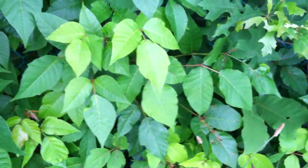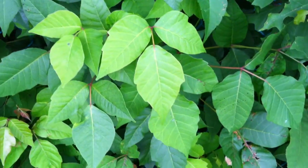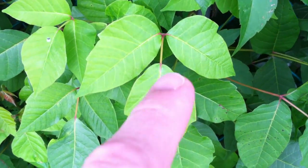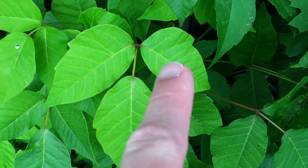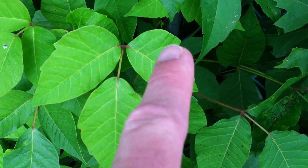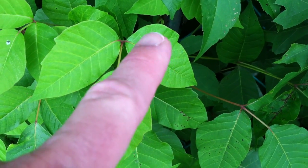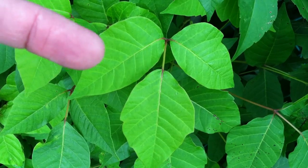There's another mnemonic called 'side leaves like mittens, they'll itch like the dickens.' On this one here, again you see that longer middle stem. The side leaves look like mittens — each one has this big main portion and then off to the outer side it has what would be like the thumb of a mitten, right there, and the rest of the mitten below it — same on the other side.